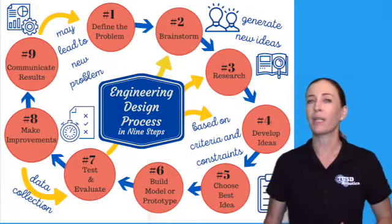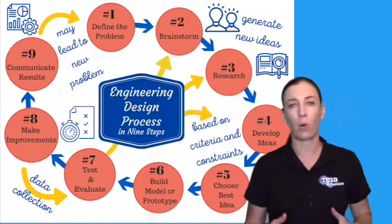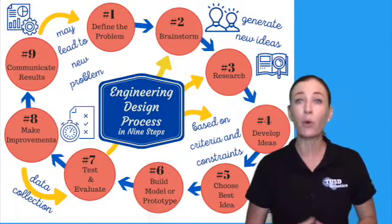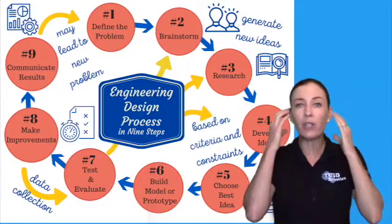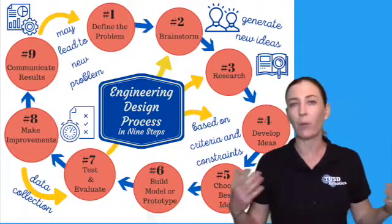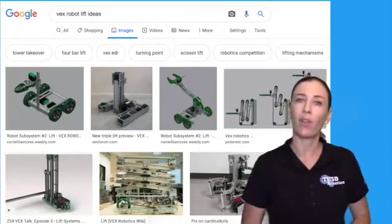The first thing you need to know is that brainstorming comes before your research, and this is very important. Because once you go online and begin to do your research and your Google searches, all of those original ideas that you could have had in your brainstorming seem to go out the door, because all you can see are the things that you see online.